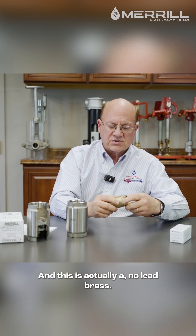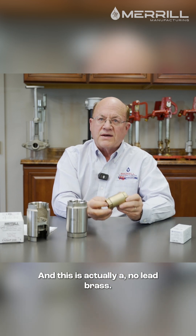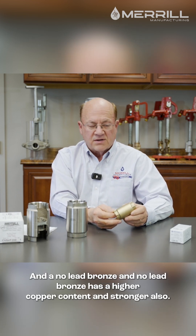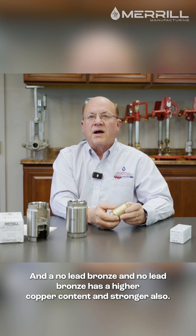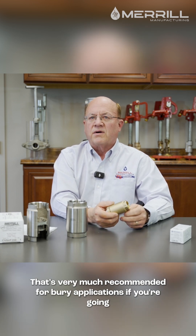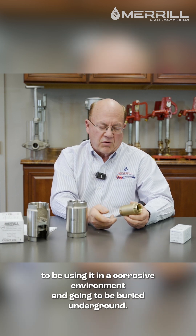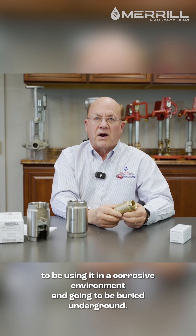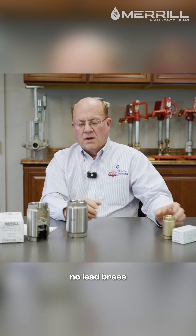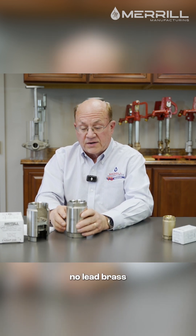This is actually a no-lead brass. It's also available in a no-lead bronze. No-lead bronze has a higher copper content and is stronger. That's very much recommended for burial applications. If you're going to be using it in a corrosive environment or burying it underground, you definitely want to go to a bronze or stainless steel, not the standard brass or standard no-lead brass.